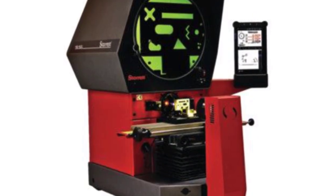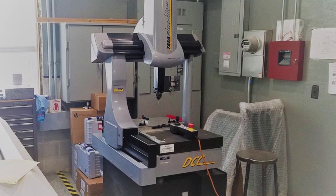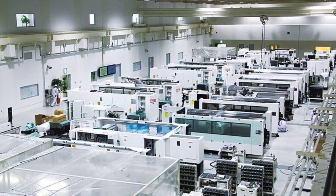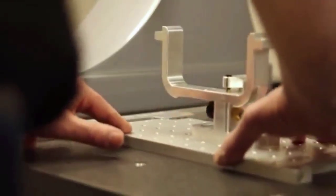Every company with inspection equipment is a customer. Whether a small job shop with one piece of equipment or a huge manufacturer with a large quality staff, modular inspection will immeasurably accelerate their inspection process.